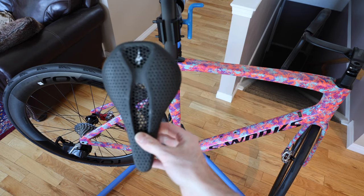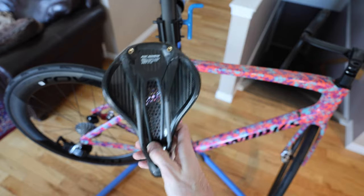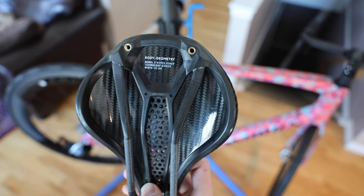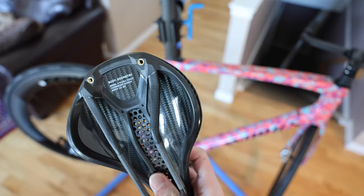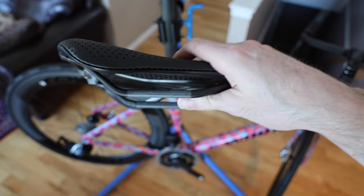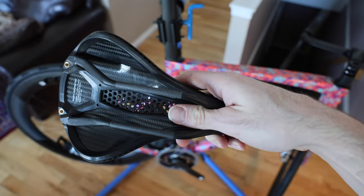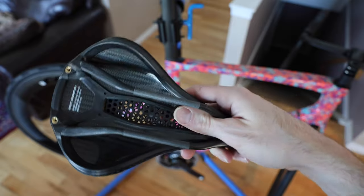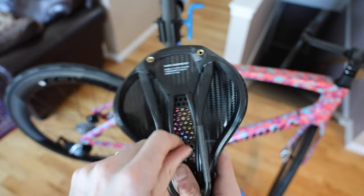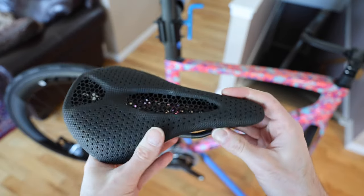This is the S-Works Power Mirror — super, super popular saddle. I love it. I've had it on a couple different bikes as you can kind of see. And I've got the alloy rail version. So alloy rail being this part here — it is alloy, which is awesome. Saves a little bit of cash, although the base part here is plastic instead of full carbon, which I think looks really sharp.